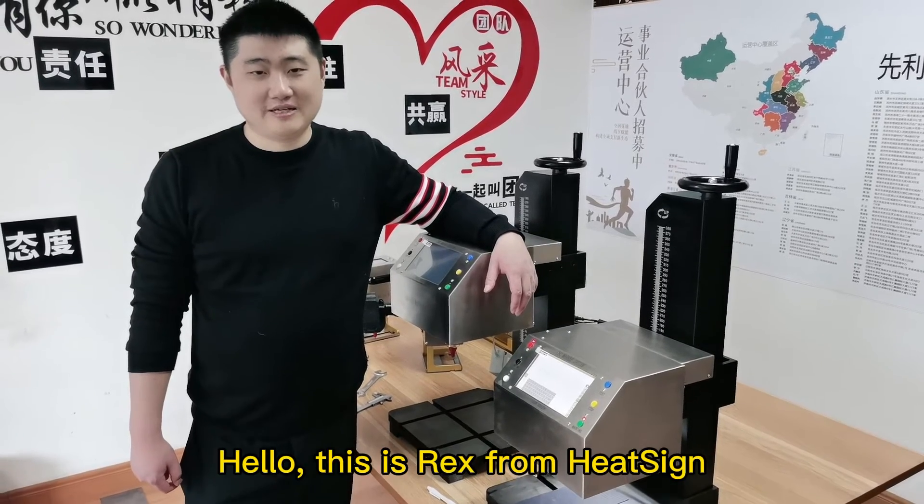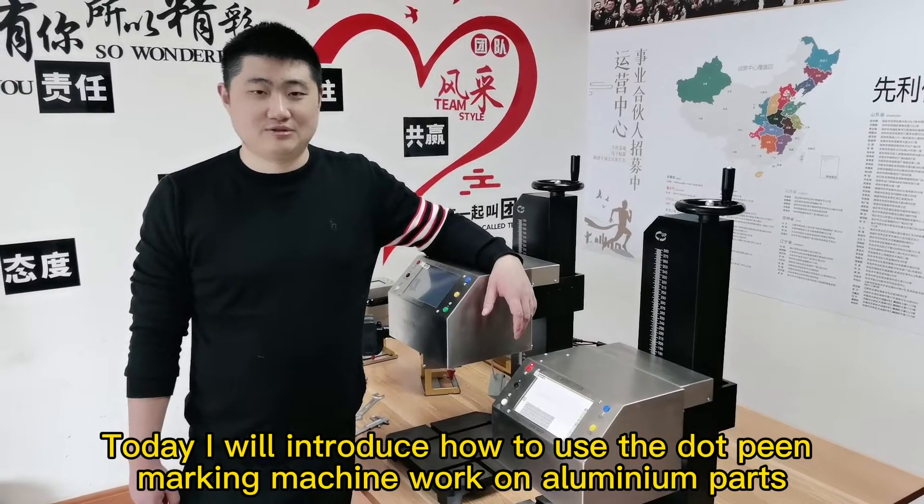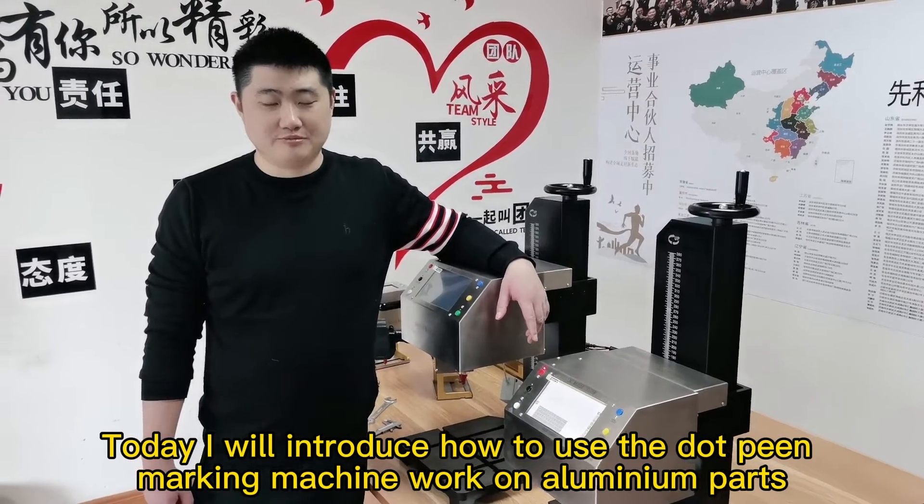Hello, this is Rex Hong. Today I will introduce how to use the dot-pin marking machine to work on aluminum parts.